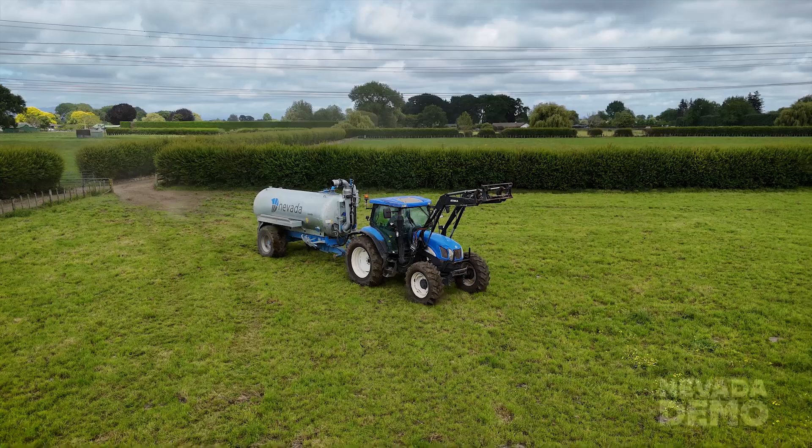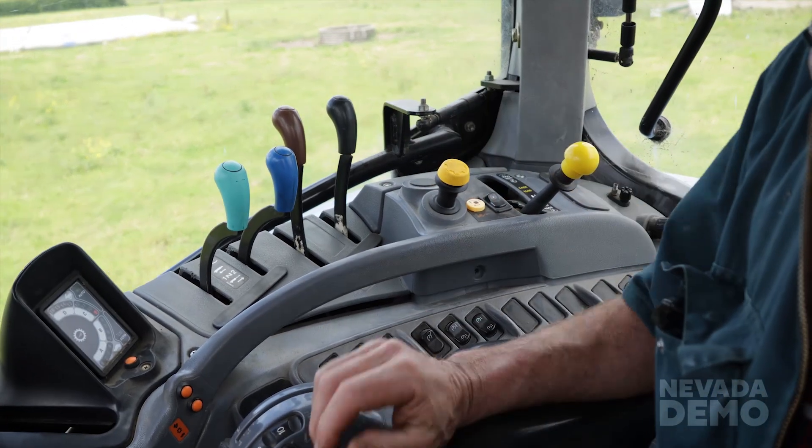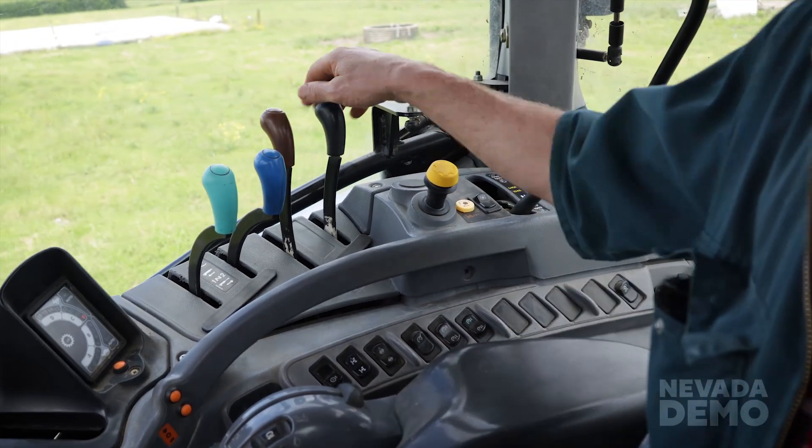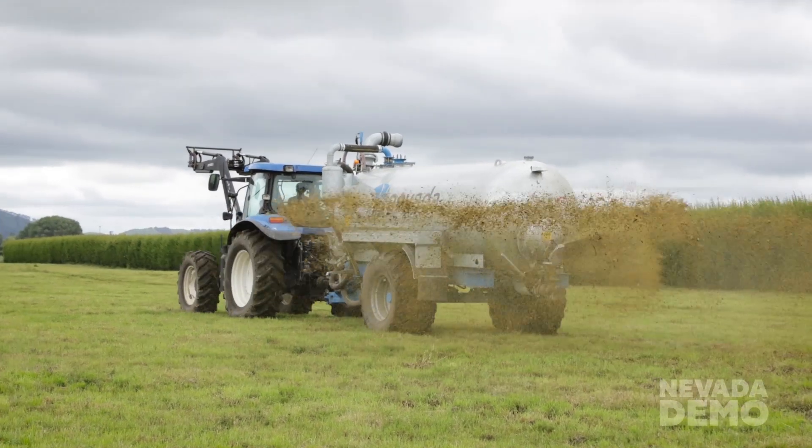This is a 10,000 litre model and we generally recommend 100 litres per horsepower, so a 100 horsepower tractor is what you sort of need to pull it. He's turned his PTO on there and he's away — open the valve and start spreading.